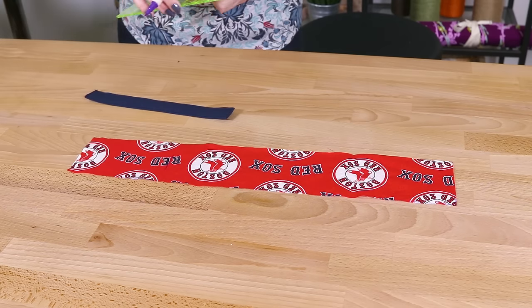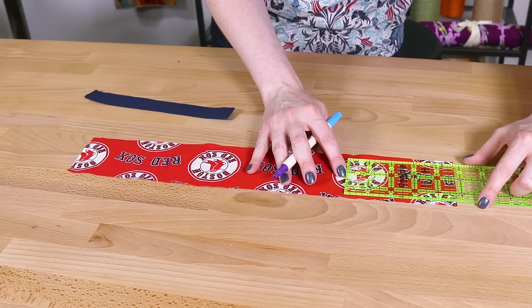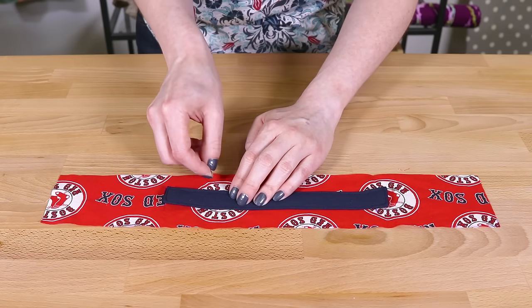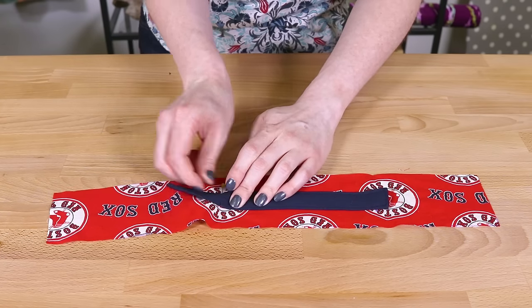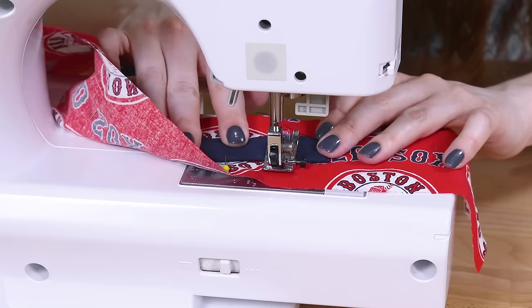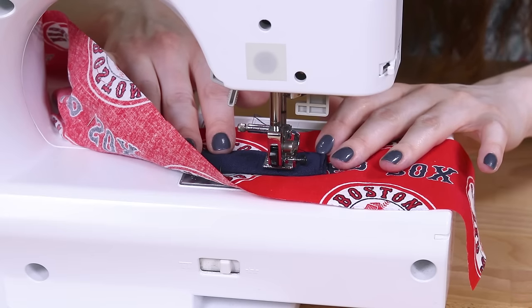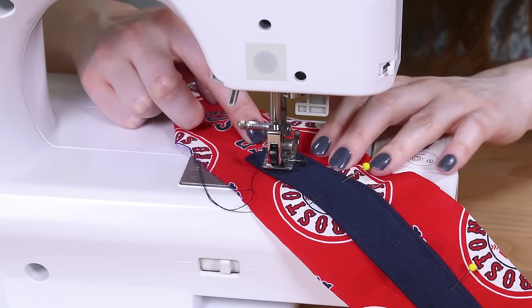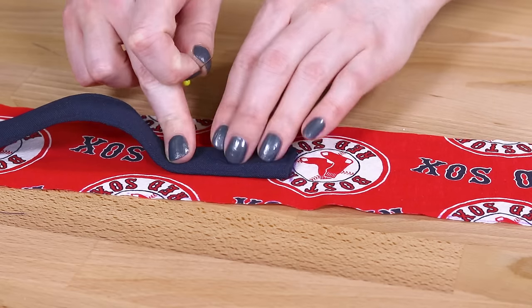Make a mark 4 and three-quarters inches in from each end of the 3 by 18 inch piece. Center the handle and line it up with one of the marks and pin. Sew a square with an X through it, then repeat for the other end of the handle.